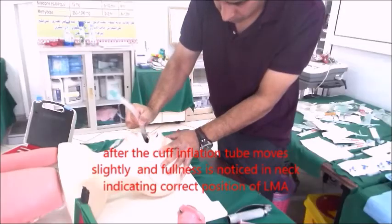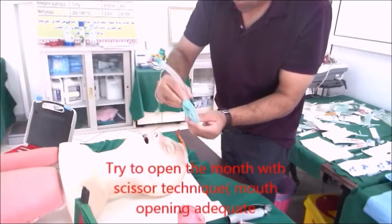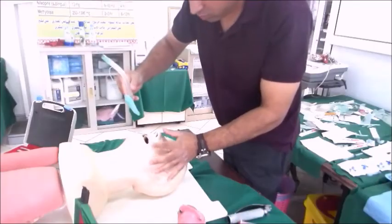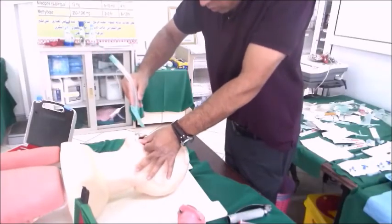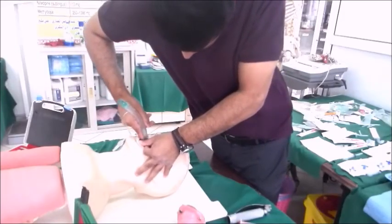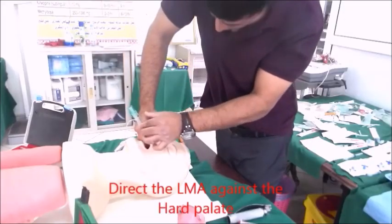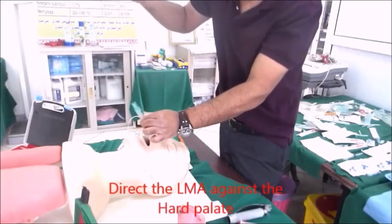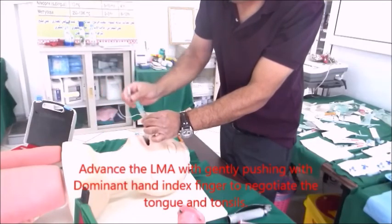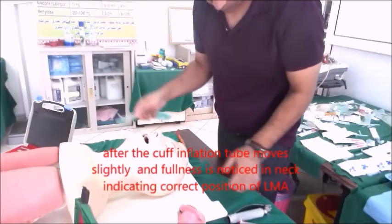Now let me demonstrate it quickly. I am holding the LMA like a pen, opening the mouth with the scissor technique, directing the LMA against the hard palate, and pushing it down with my index finger. I then hold the LMA with my non-dominant hand, remove the dominant hand, and inflate with the recommended volume. There will be slight upward movement of the LMA and anterior bulging of the neck confirming correct positioning.